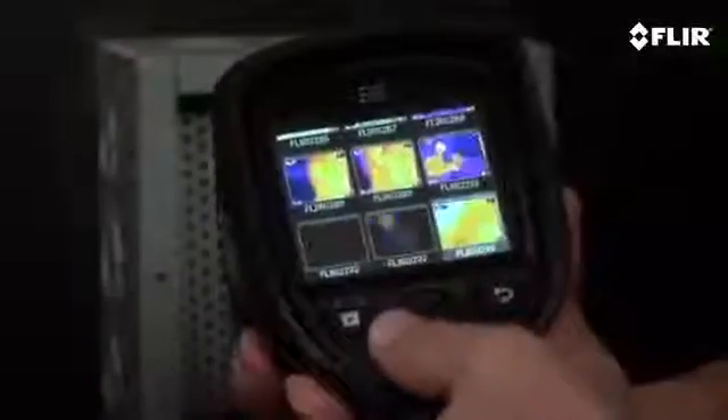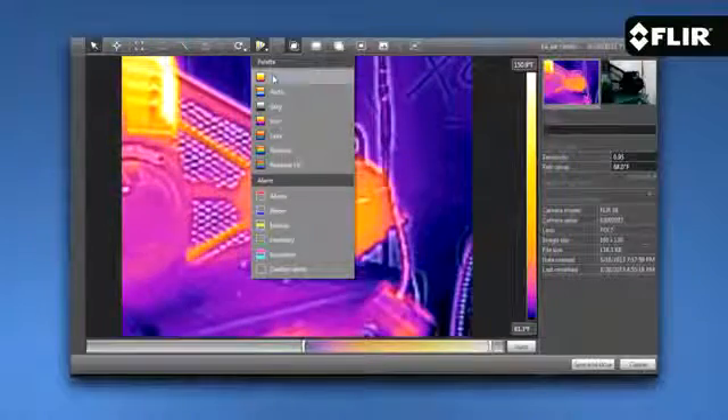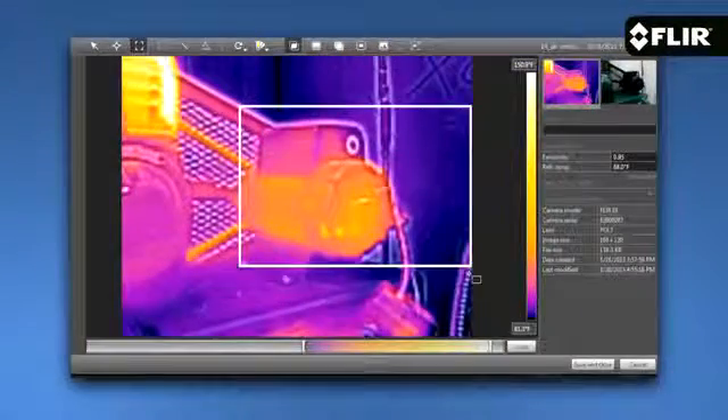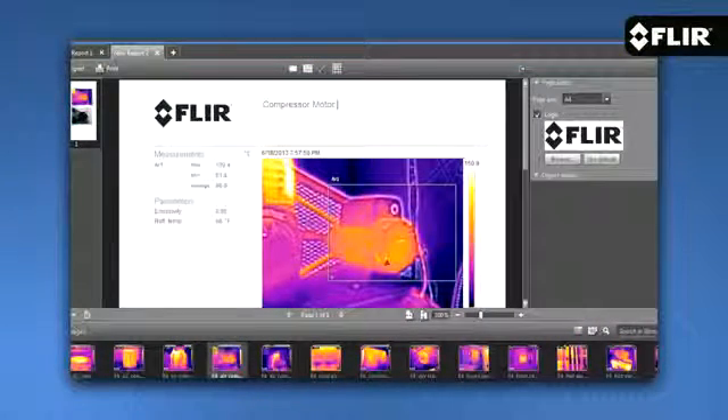The E8 can store a ton of images you can thumb through, bring up full screen, and download later to your PC or Mac with the supplied FLIR Tools software. FLIR Tools allows you to further analyze images and build great-looking reports to share with your customers and clients.